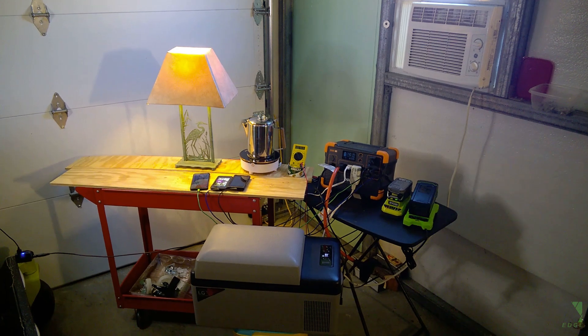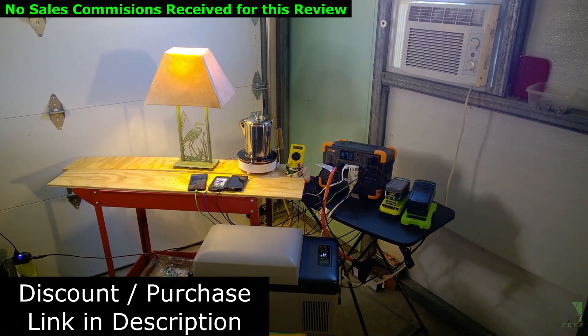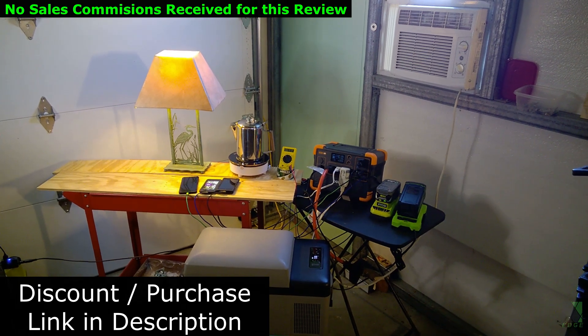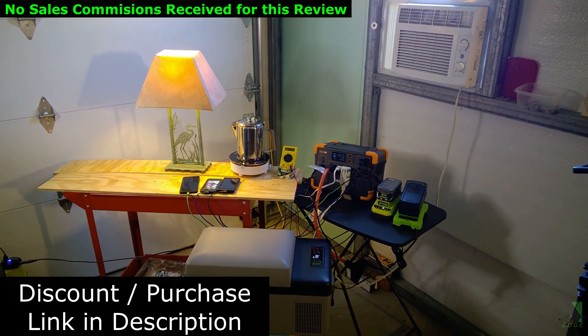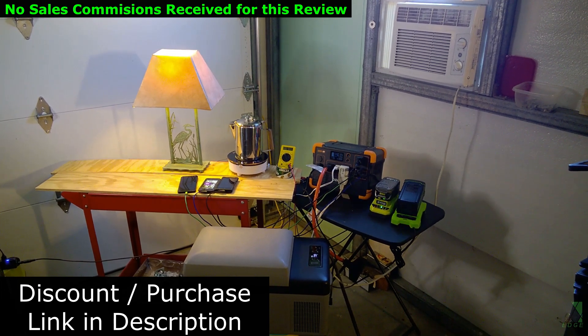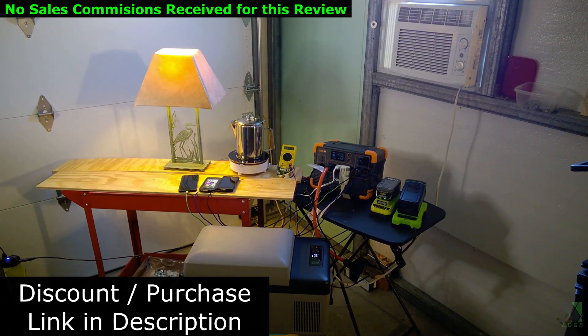After seeing what it can do, I'm pretty impressed. I do not receive any commissions or other benefits for making this review. If you're interested in purchasing the E600, there is a discounted purchase link in the description. Thanks for watching and thanks to Pekron for making this review possible. Please stay tuned — hope to see you next time.